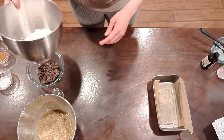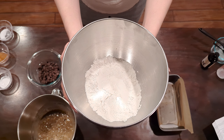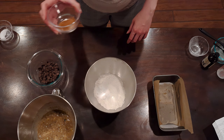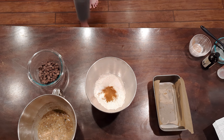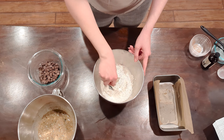Let's talk about our dry ingredients now. You're going to need one and three-fourths of a cup or about 210 grams of all-purpose flour, one teaspoon or about six grams of baking soda, one teaspoon or 2.5 grams of ground cinnamon, and then half a teaspoon or about three grams of salt. All of your dry ingredients go into the same bowl and whisk together until we need them in a minute.